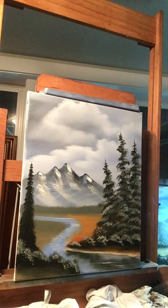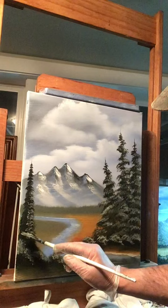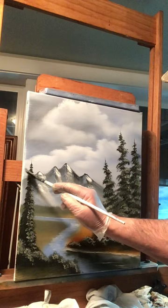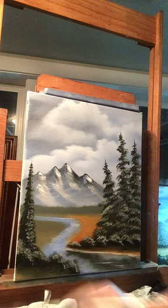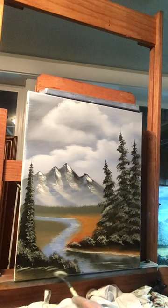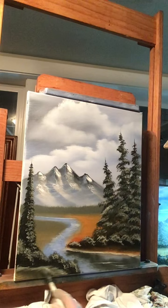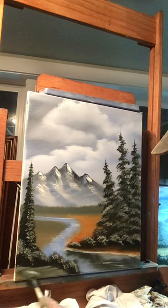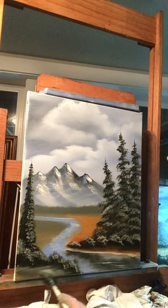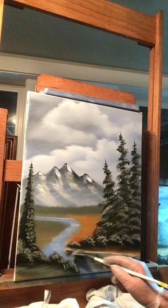Down here where the bushes are, just pull a little bit of white at the edge of the bushes, then wipe your brush off and blend that into the color down there. You can pull some of the black out of the bushes to make it look like a shadow down there. Same thing over here — take your brush and pull just underneath your bushes. That looks good.